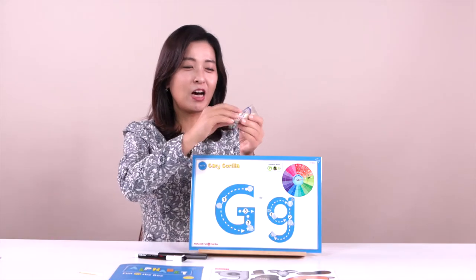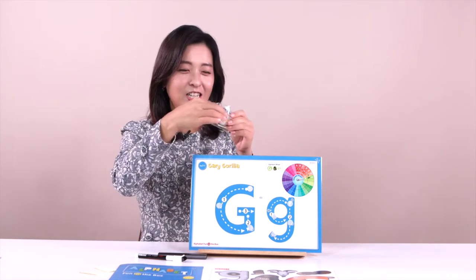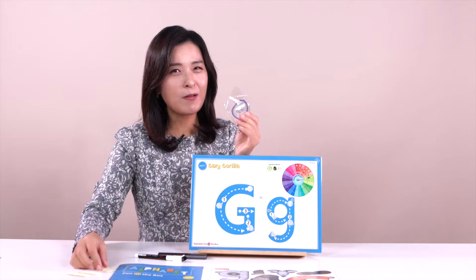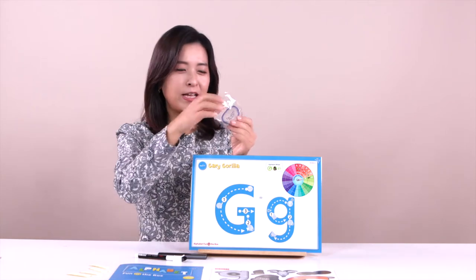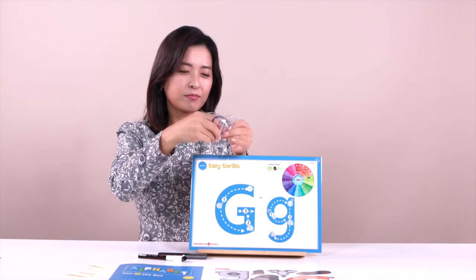How many velcro do you have? One, two, three, four. How many velcro do you have? I have four velcro. Good job. I can see very, very tiny ones here. Be careful — that's little.